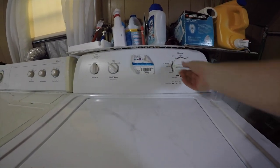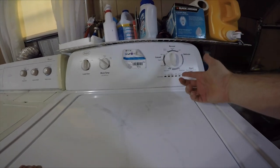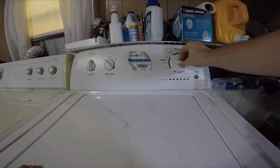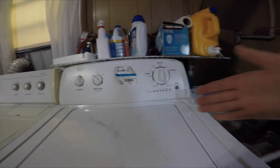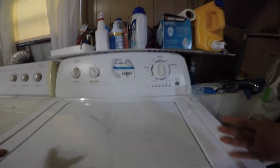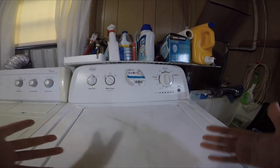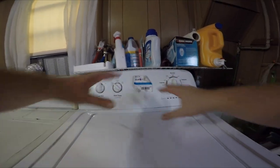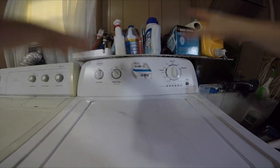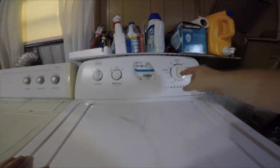Over here there are a lot of different options: delicate, rinse and spin in case your clothes are still soaking wet, casual in case special instructions tell you that. But for your everyday load of laundry, you're going to choose the normal regular setting. Your washer could have completely different buttons, but for the most part they're going to say the same things and have the same options, even if it has complete touch screens and technical aspects like a huge computer.